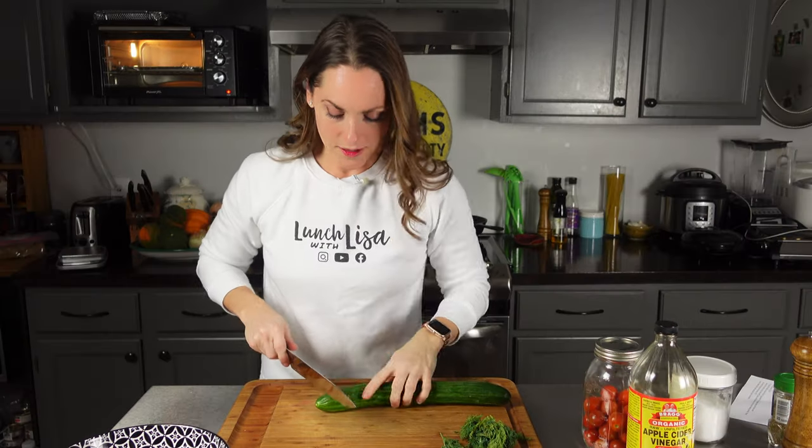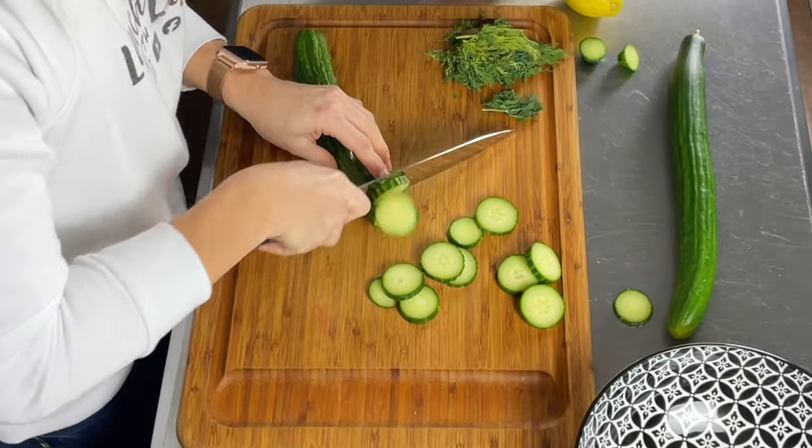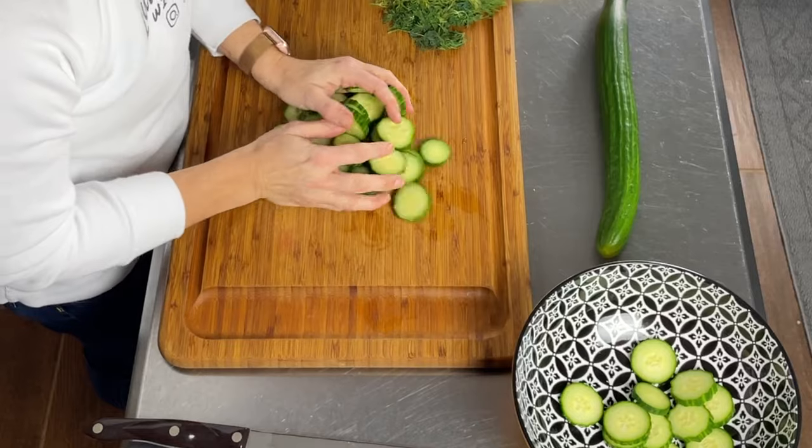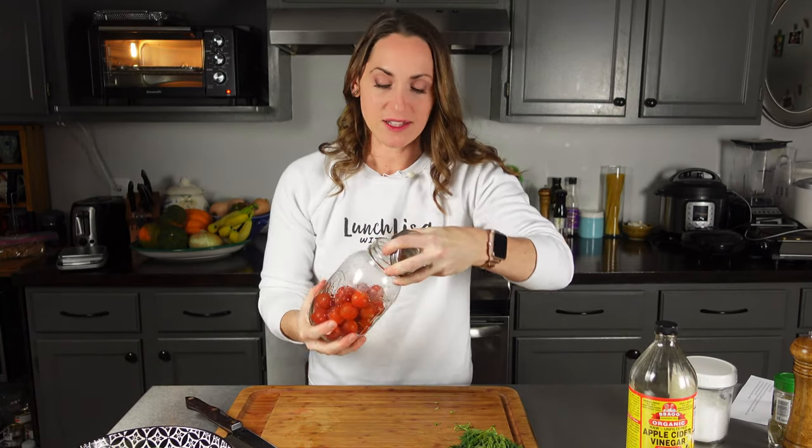This is so easy, you guys — anybody could do this. I'm going to go ahead and make the salad for four, because who wouldn't want to eat salad all week? Cucumbers and tomatoes — perfect. I'm just going to slice up the cucumber. What I like about these English cucumbers is you don't have to peel them or seed them — so beautiful as is. I just give them a quick rinse. Dump them in the bowl, slice up the other one. Probably a little bit more than four cups, but you can snack on this throughout the week.